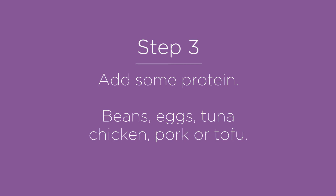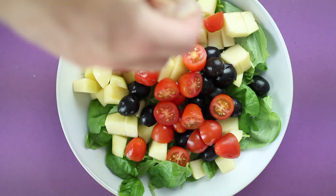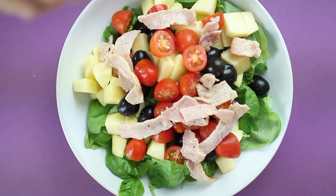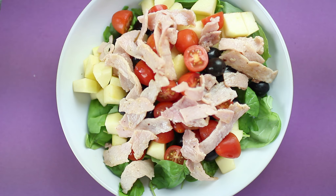Protein is going to make you feel full. Most of us simply use a salad as a starch when it's fully capable of being a meal in itself. Add beans, cooked eggs, chicken, pork, tofu or tuna. This is a personal taste so use your own preferred protein.